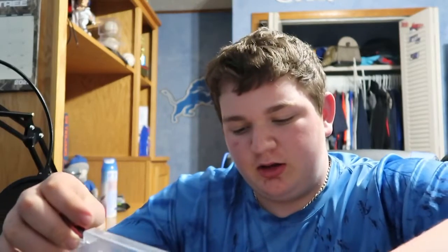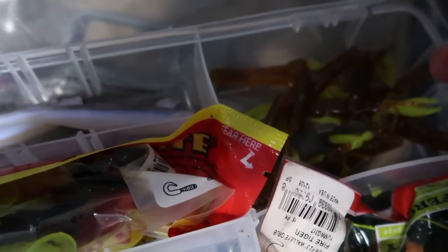This is my soft plastics section. Up here in the top left I have little worms, and then I have some things I'm not totally sure about — they're almost like crawfish-type things.